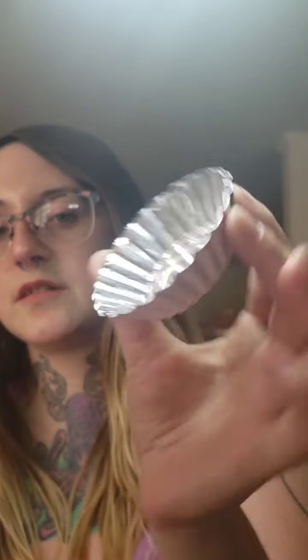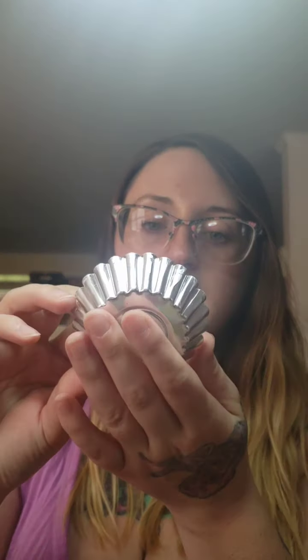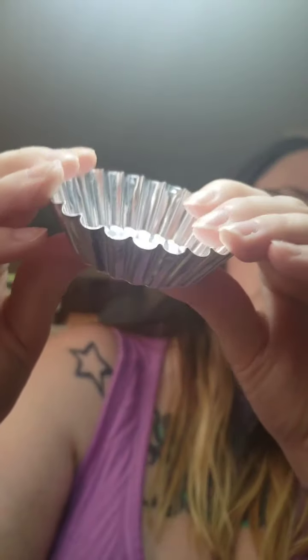Moving on — she also had some freebies on the site. It's a melting tin. I've seen a lot of people just put this straight on their hot plate warmer without a dish, so I assume that's what it's for. I figured why not try it — it might be easier for cleanup. It's pretty thick, not bendable at all, so I'm glad to have it.